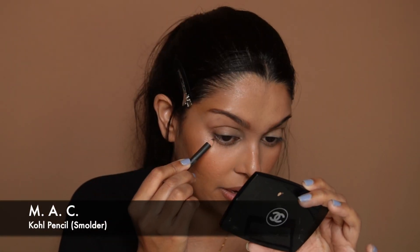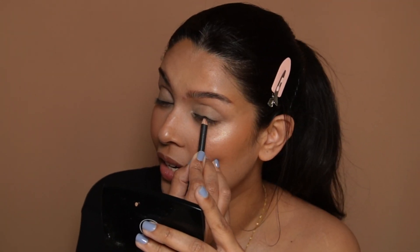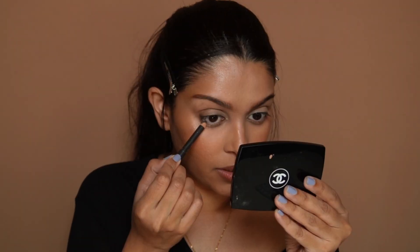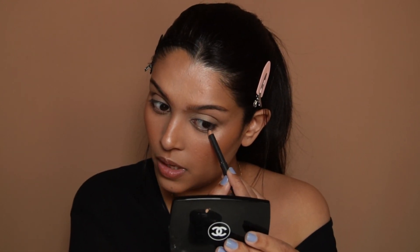The next step is to tight-line your waterlines. I like to do this step because you can fake a slightly enhanced lash line — this is great for people who don't like to use lashes. I only do the outer third of my lower waterline; I don't like to go all the way unless I'm doing a smoky eye.